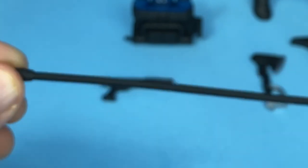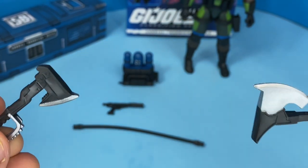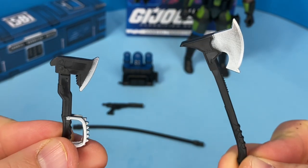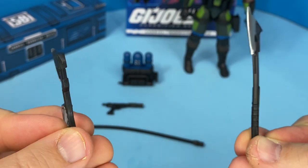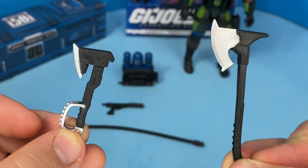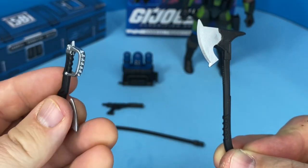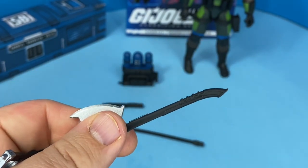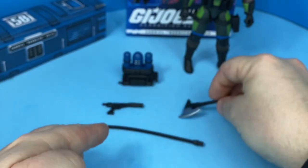It's kind of a rubbery plastic. He does come with two axes — a small axe and a large axe. I find that the axe on the left is reminiscent of the original three-and-three-quarter size figure's axe. I really like the silver details with those spikes on the handle. They are quite different in shape from the original, and we'll take a look at the original one later. Some really great detail on those axes.